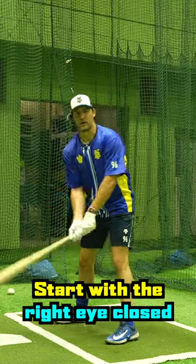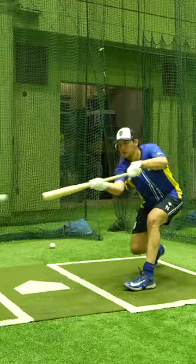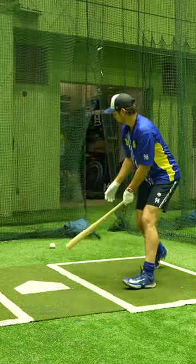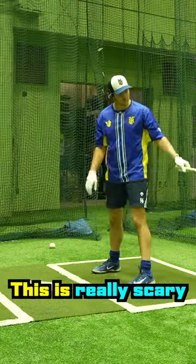I start off bunting the ball, with the right eye closed and my left eye open. Yikes. I cannot see that at all. This is scary. This is really scary.